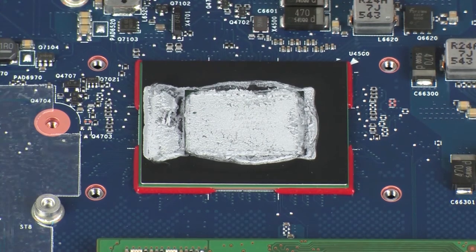Replacement. Important: before replacing the heat sink, the thermal grease should be replaced. The thermal grease should be replaced every time the heat sink is removed.